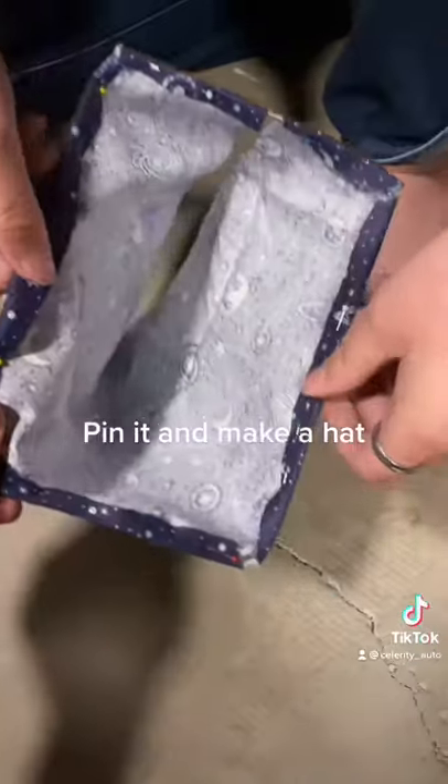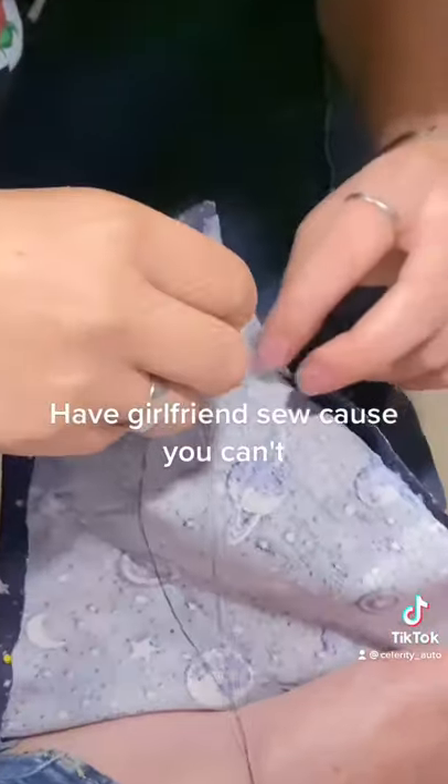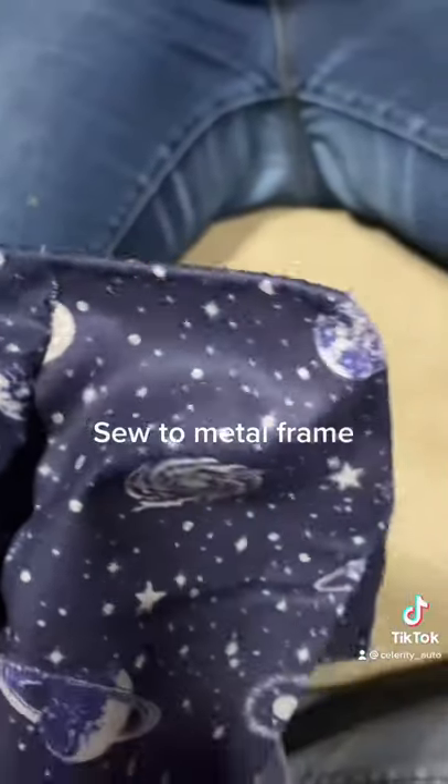Pin it and make a shape. Have your girlfriend sew it because you can't. Looking good. Sew it to the metal frame.